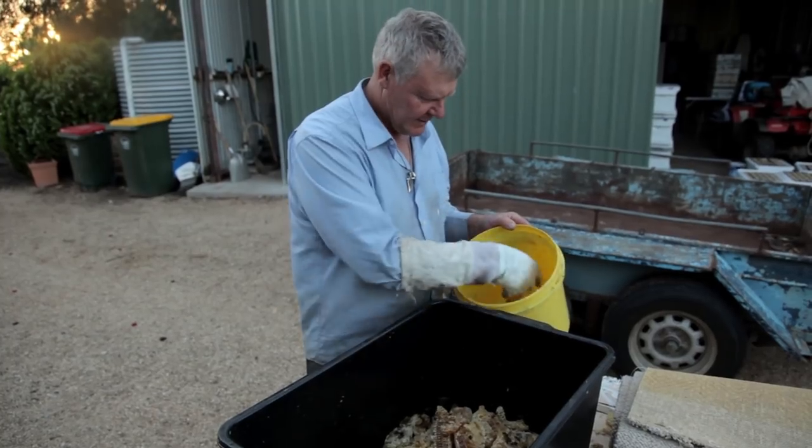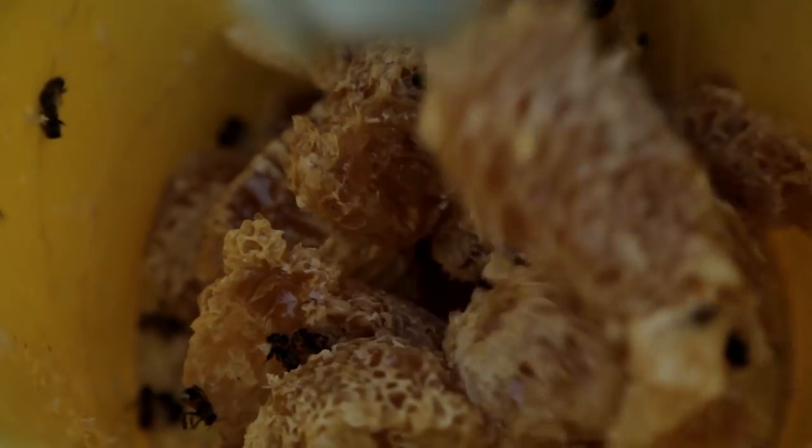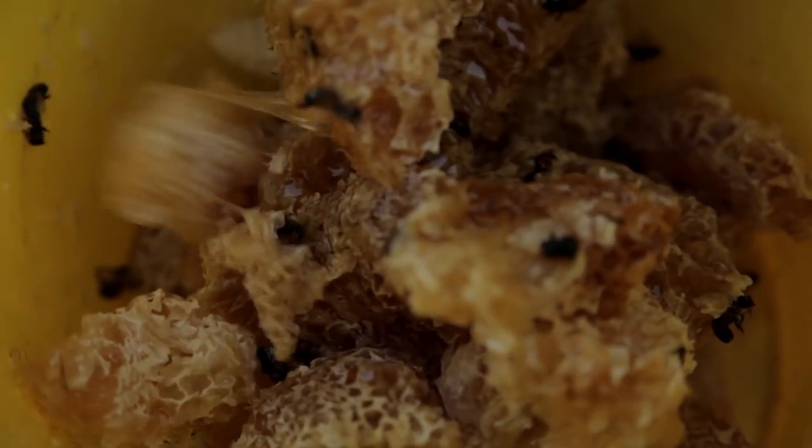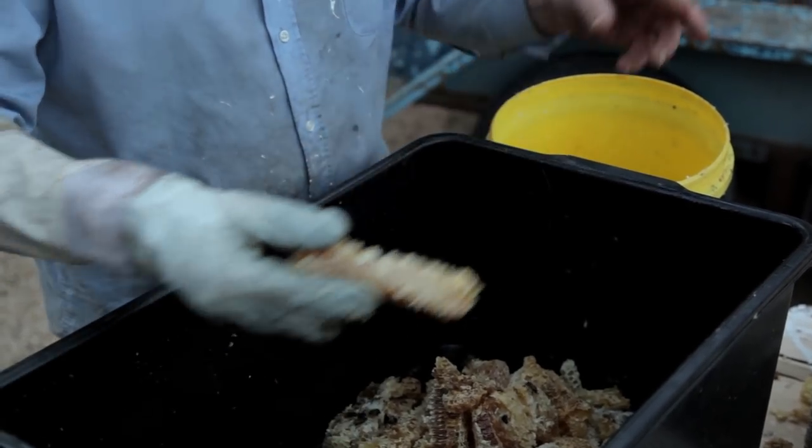The bees won't matter though — they amazingly stay alive in this process. Maybe we should go and get the bee brush thing. Should we get the brush? We should just do that.